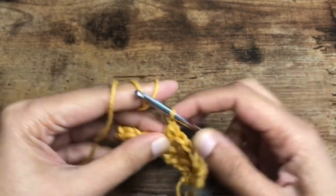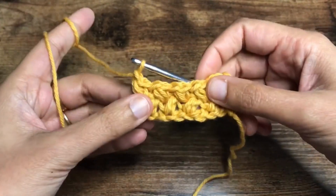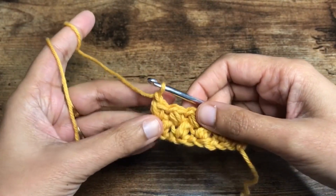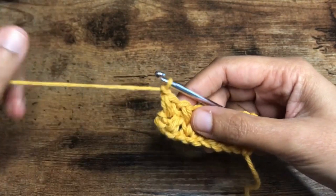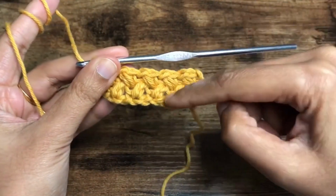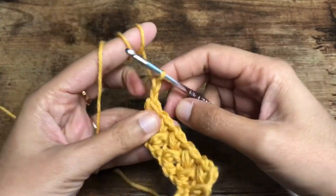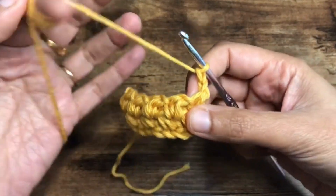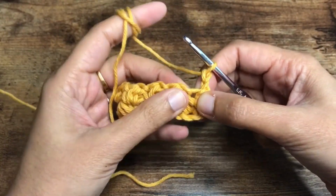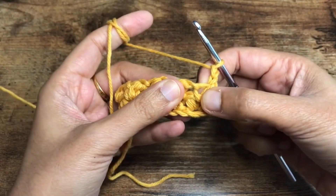Let's finish till the end and I'll meet you at the end of this row. Here we are at the end of row two, finished with the chain one after the cluster. Row three is basically going to be a repeat of row two. Let's do a chain one and turn around the work. Take your time and I'll meet you at the end of row three.